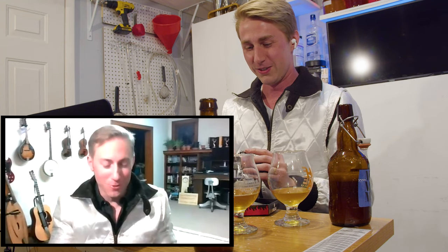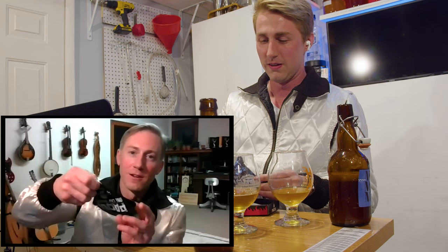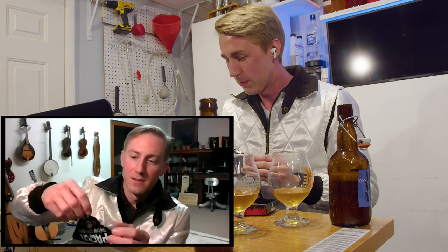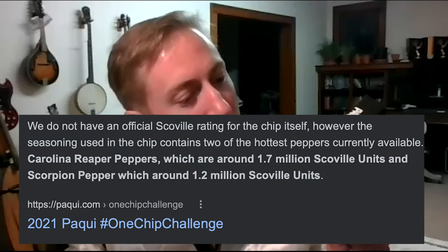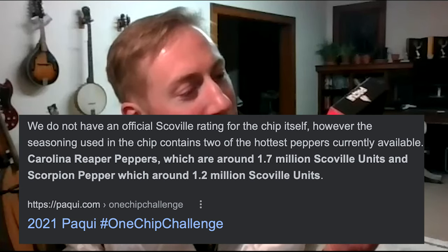Oh man. Are you ready? I feel bad because I've done this before, so I know what it's like. I'm going to be so red. I'm going to look like a freaking tomato. But what better way to end a doppelganger video than two people that look alike suffering in misery with each other? So let's explain to the people what we're doing here. One chip challenge — it's a Carolina Reaper and Szechuan heat chip. We got Carolina Reaper, scorpion chili pepper, activated charcoal powder, chipotle pepper powder, Szechuan pepper, Szechuan pepper extract.